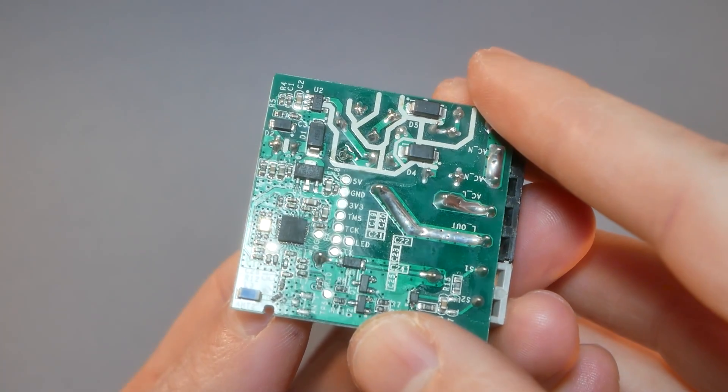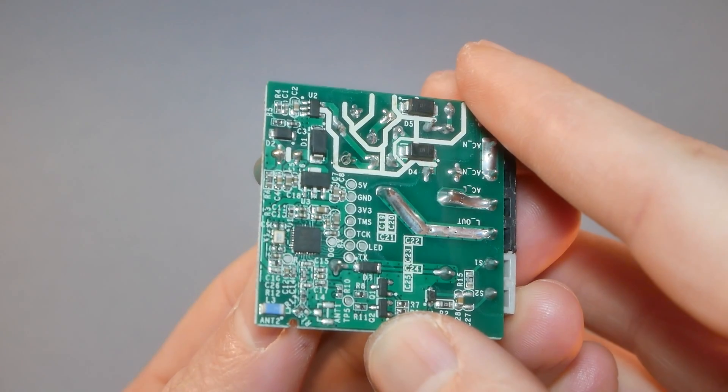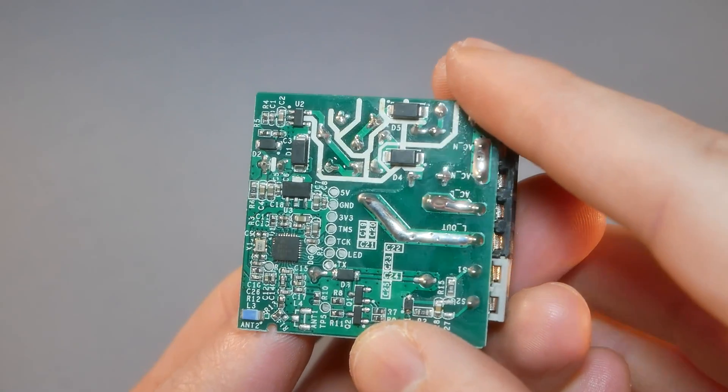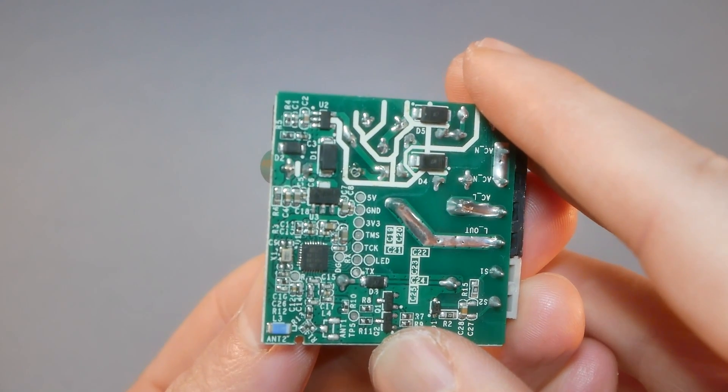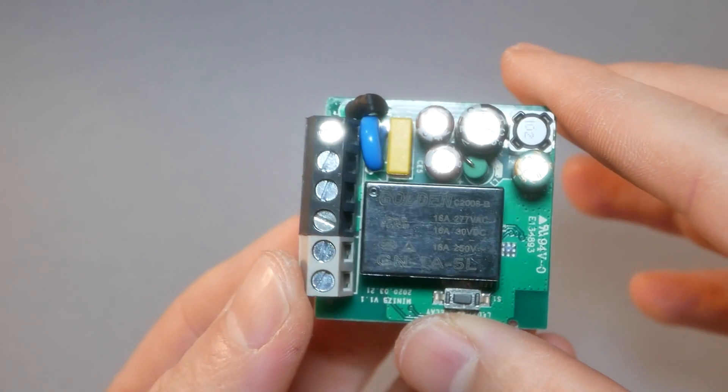I recently made a video about connecting an antenna to devices like this — check it out if you're interested. Lastly, let's talk about the dev pads. There are plenty of dev pads exposed: 5 volts, 3.3 volts, RX, TX, and more. However, since this is a Zigbee device it's unlikely you'll need to flash it — there's no point reinventing the wheel. Something tells me it's going to work very nicely with Node-RED and CC2531.